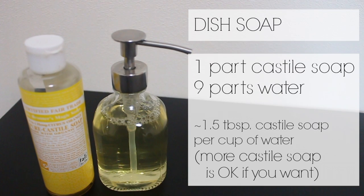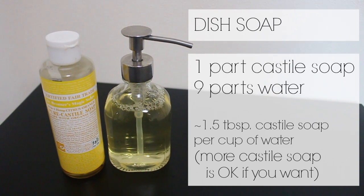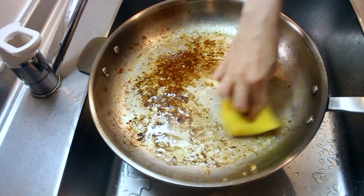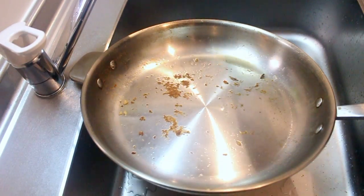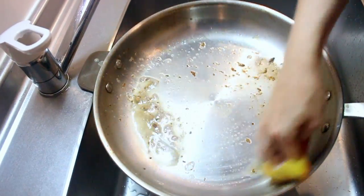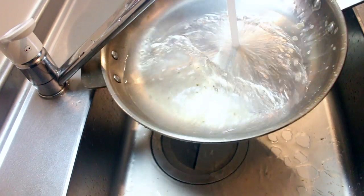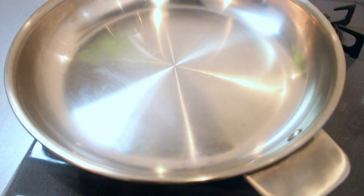We also use a dilution of Castile soap for our dish soap — that's one part Castile soap with nine parts water, which is roughly one and a half tablespoons of Castile soap per cup of water. This is a stainless steel pan that was pretty dirty. I didn't let it soak or anything; I just started scrubbing with the soap. Normally I'd use some baking soda to speed up the process, but for this example I wanted to show you with the soap alone. The process took about a minute and as you can see it cleaned up just fine.